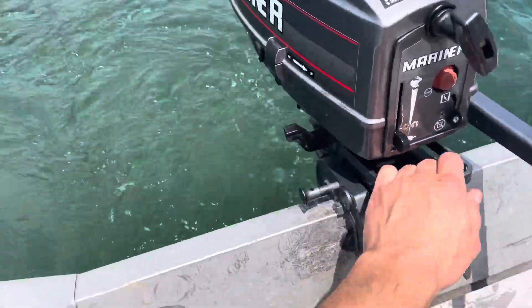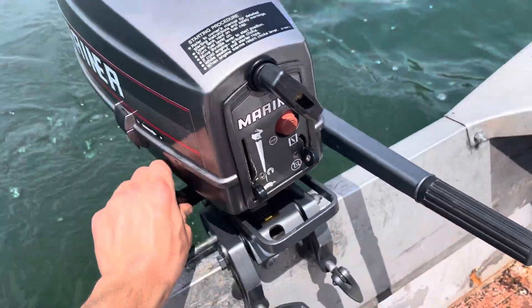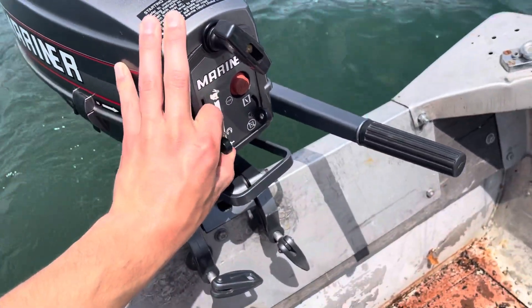It seems like it'll just idle like this all day. Looks like I got a couple of weeds down there — I'll tear those off. Oh yeah, reverse is just one of these.